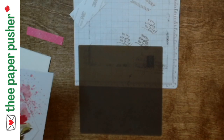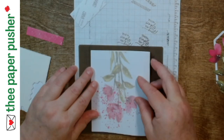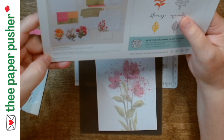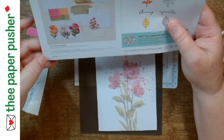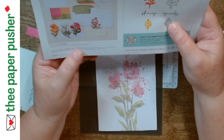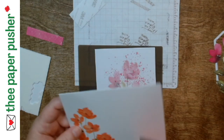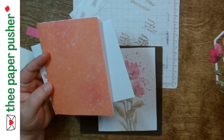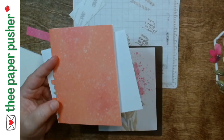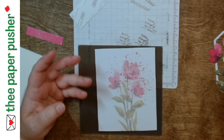Last one — melon mambo. I'm guessing on colors from experience, but it says right on the back: coordinating colors are clips of coral, daffodil delight, granny apple green, gray granite, old olive, melon mambo, mossy meadow, peach pie, and pretty in pink. So that one I thought was poppy parade is actually clips of coral — just a lighter shade. It does look almost like a watered-down poppy parade.